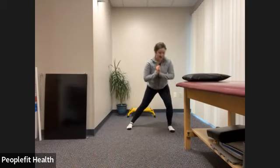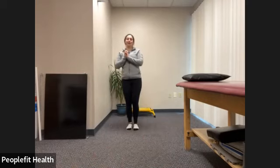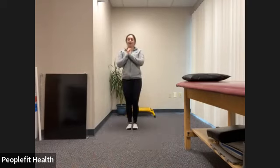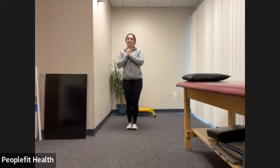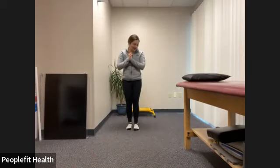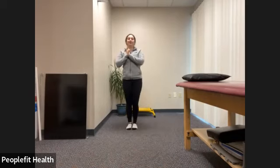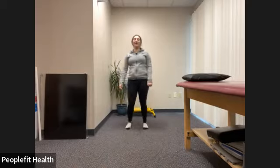Check on that knee. Might feel a little bit in that inner thigh of this leg. Check on that knee, seven. And one more. Awesome. Let's give those legs a little shake.